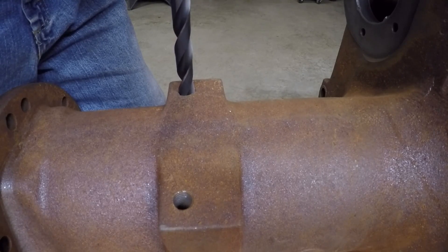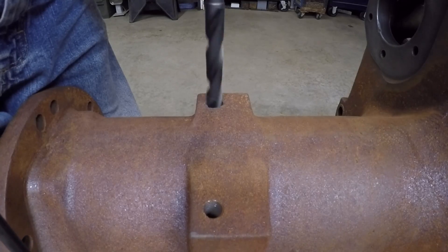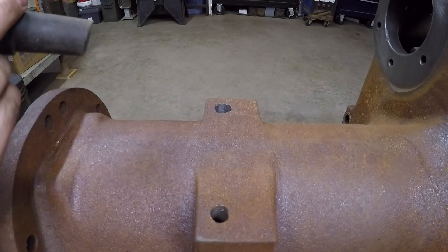See — it grabbed already. Grabbed again. Here we are at the bottom now — I'll clear the chips out of there and we'll have a look at it.